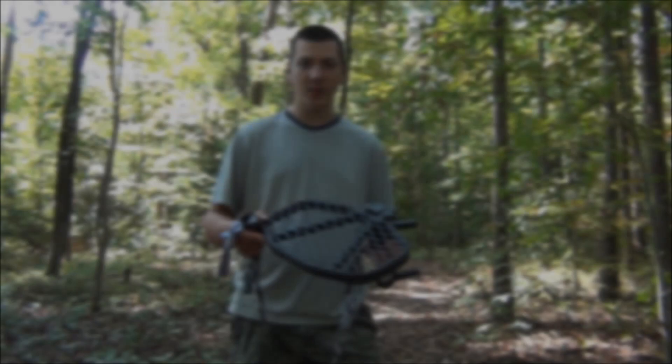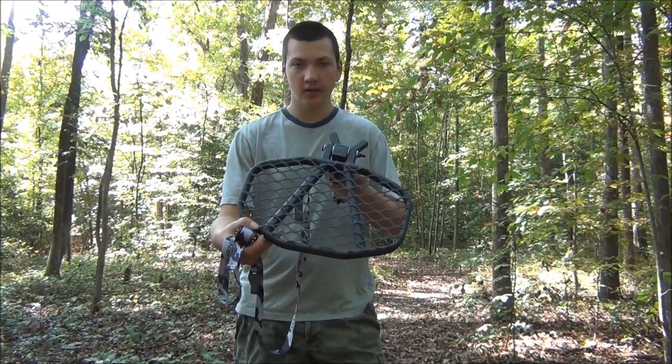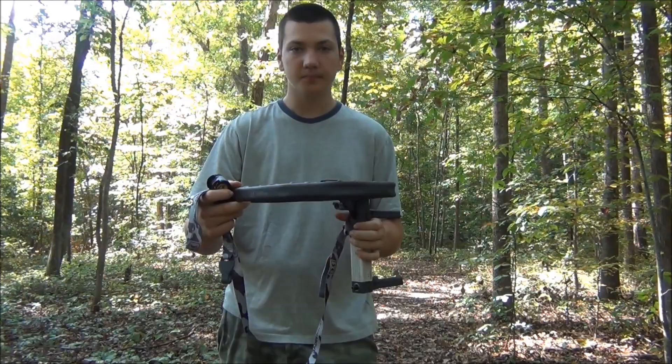So what we have here is a Hawk Hangout tree seat. We just unvelcroed the seat off the top — we're going to use this as a saddle platform. It is 16 by 10 inches and weighs 6 pounds. So it's not super light, but it's very cheap.